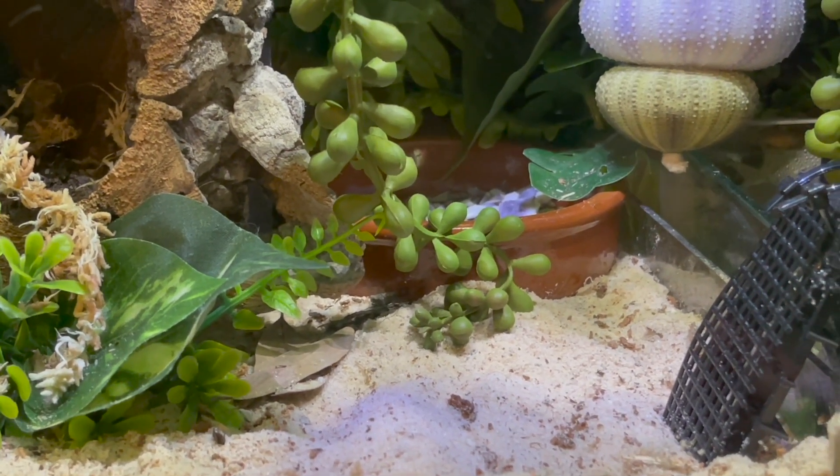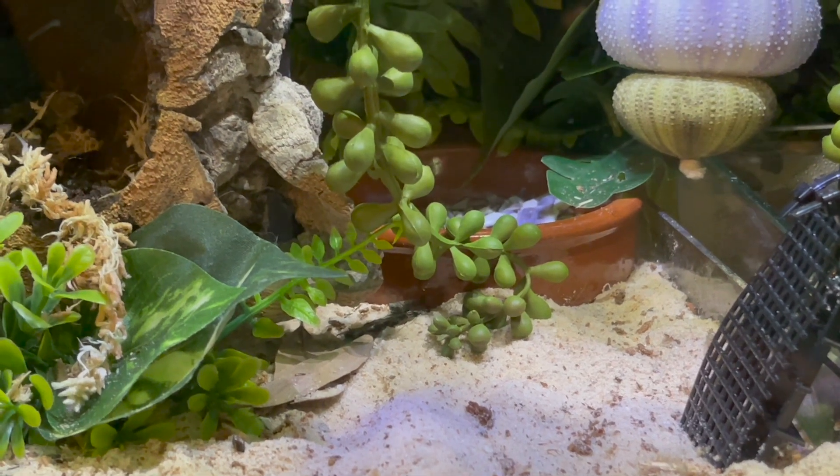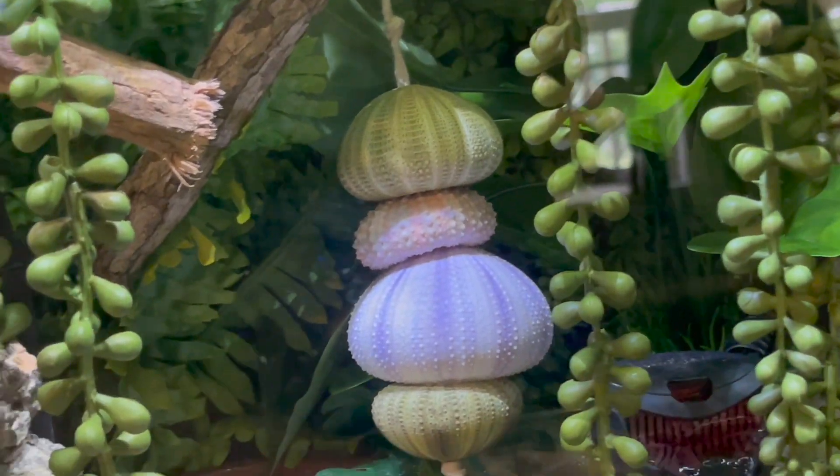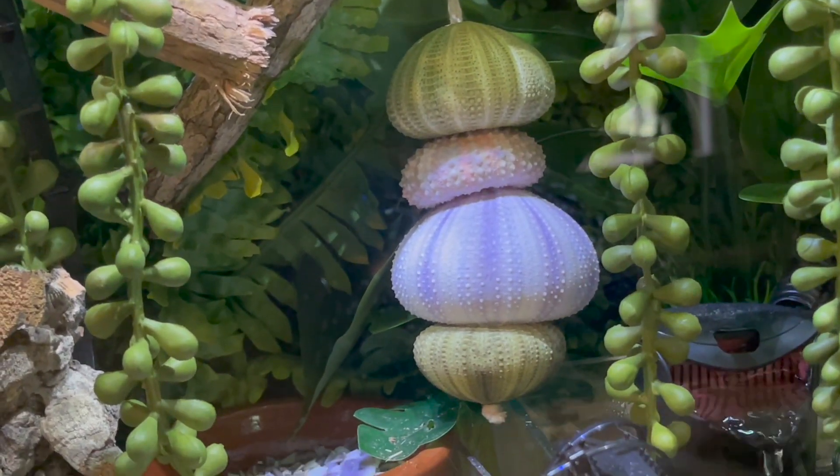I also use the butcher's twine to hang the sea urchins. That little dish was an amazing thrift store find — it just looks so pretty in there with its terracotta color.